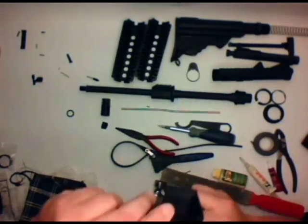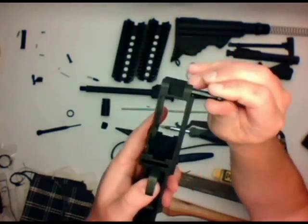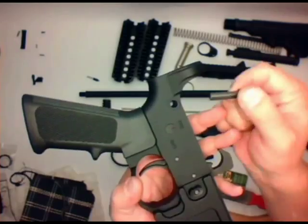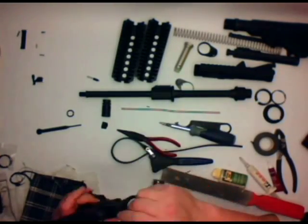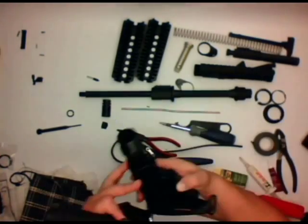Safety glasses — I can't say enough. You need to be wearing these because these little parts do start flying around the room and you start cussing and swearing. Sometimes they end up in your eye and you're really cussing and swearing. Next thing we want to do is go ahead and put in the rear takedown pin. Put in that pin first, go ahead and put in the detent, then go ahead and put in the spring.